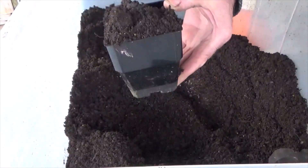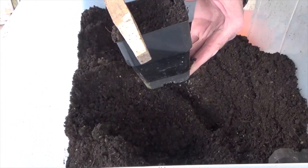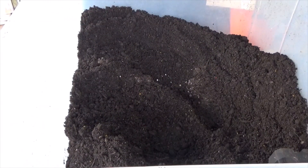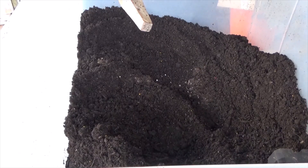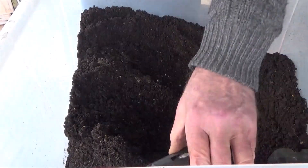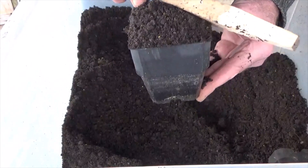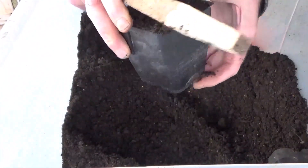I just pull them up, tap them, condense them. This seed raising mix is an organic mixture I get from a commercial garden I've been dealing with for years. They're good. Just give them a tap, let it settle, level it off with a stick.